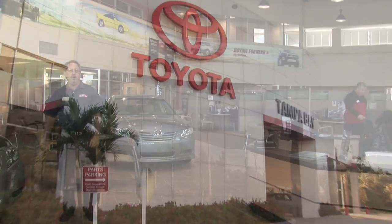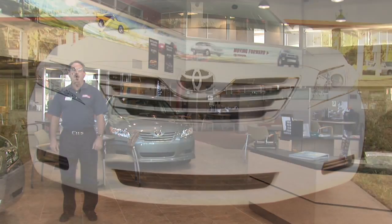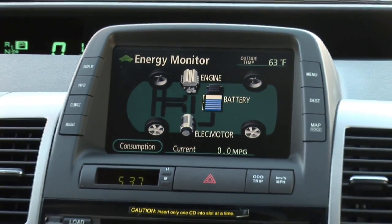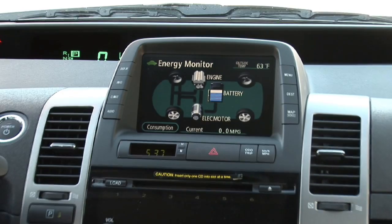Hi, I'm Dave Trachtenberg, and I'm here to talk to you today about regenerative braking in the Toyota Camry Hybrid sedan. Regenerative braking is not something magical or mystical. It's the use of technology to provide a far more efficient braking system.